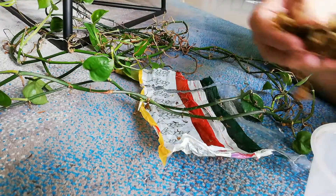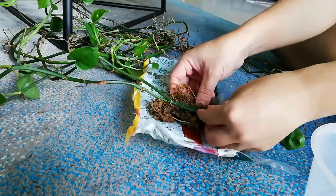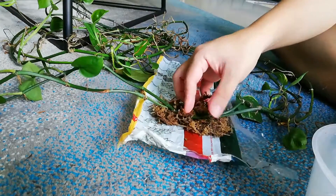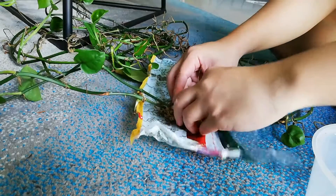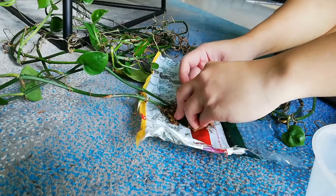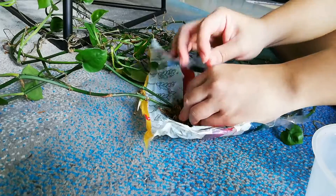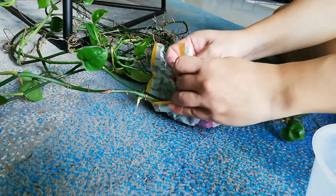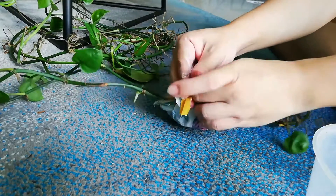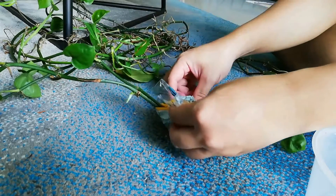Air layering is not that difficult. I place a plastic cover beneath the stem and start cushioning it with wet moss. Make sure you have enough moss to wrap around the entire stem — it's almost like making a Chinese dumpling. Once done, I just tie the plastic cover up diagonally, which makes it easier for the plastic to hold the moss together, and at the same time I can water from the top.